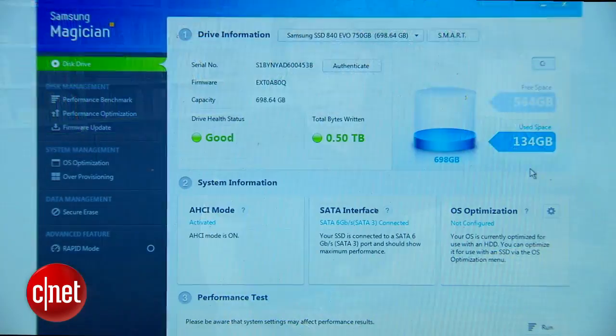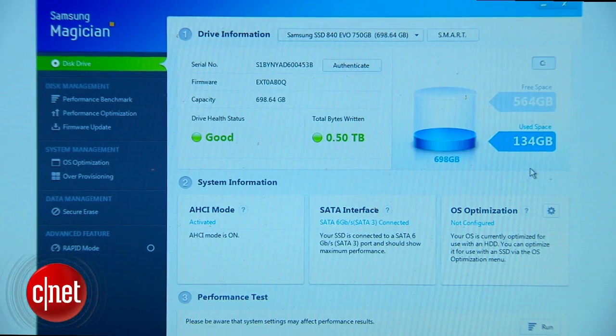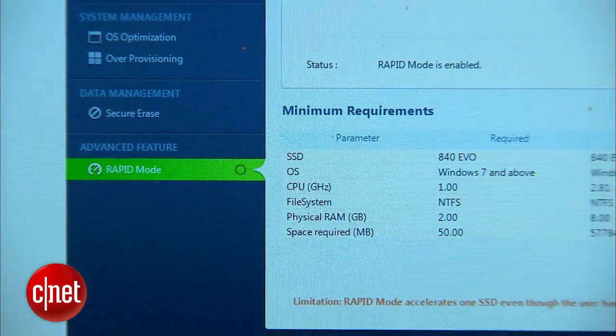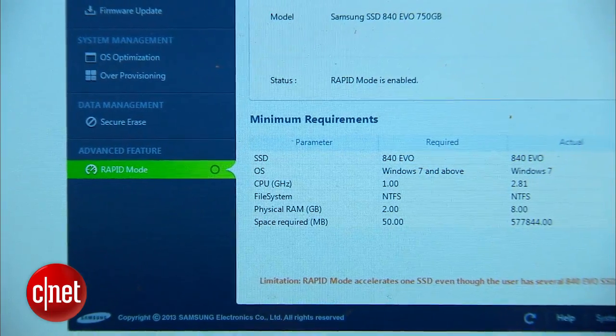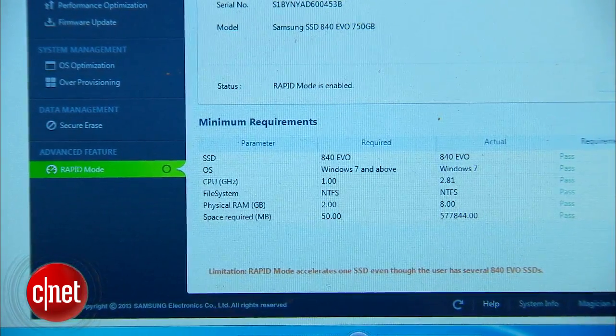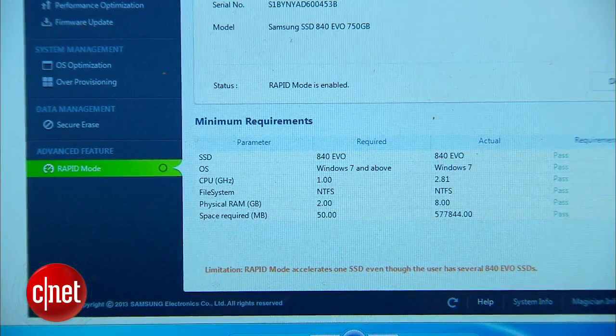That's very impressive. But it can be even faster. That's because it comes with a software called Samsung Magician. The software now offers a rapid mode. When turned on, this mode would use the computer system memory as cache to further boost the drive's performance. And it really did work in my testing — the drive now offers some 378 megabytes per second in the same test.